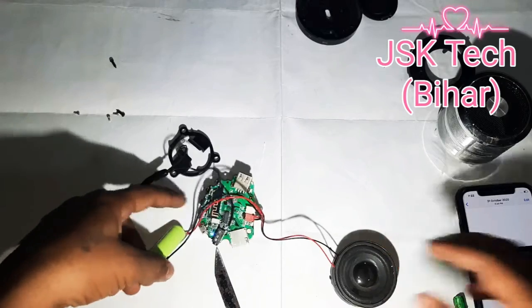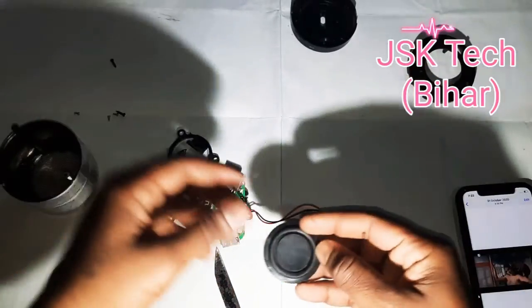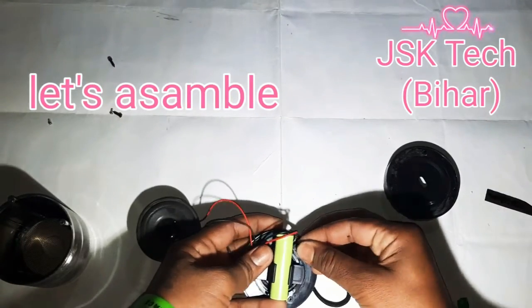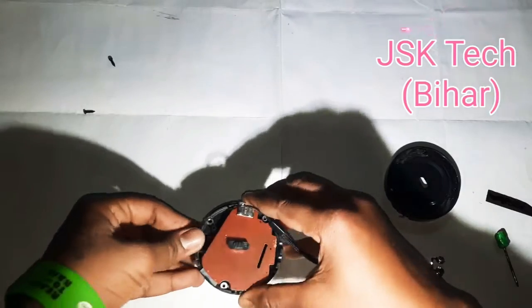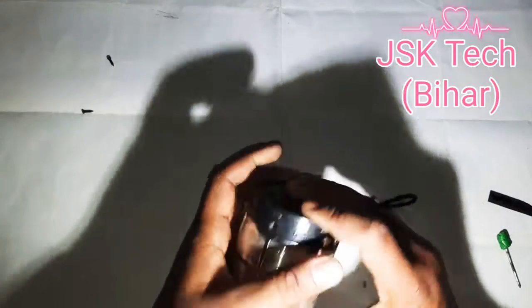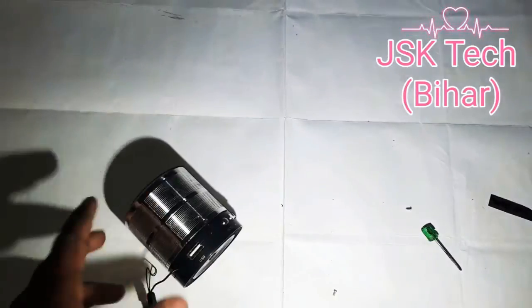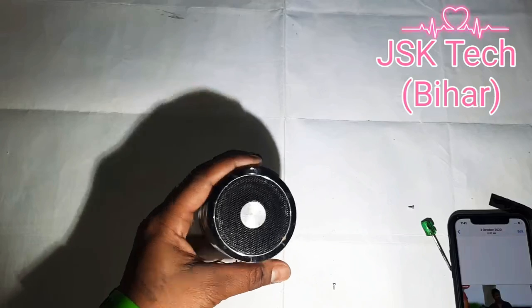I have to assemble it back so it will go into this — it's the best radiator, it's very flexible. Thank you.